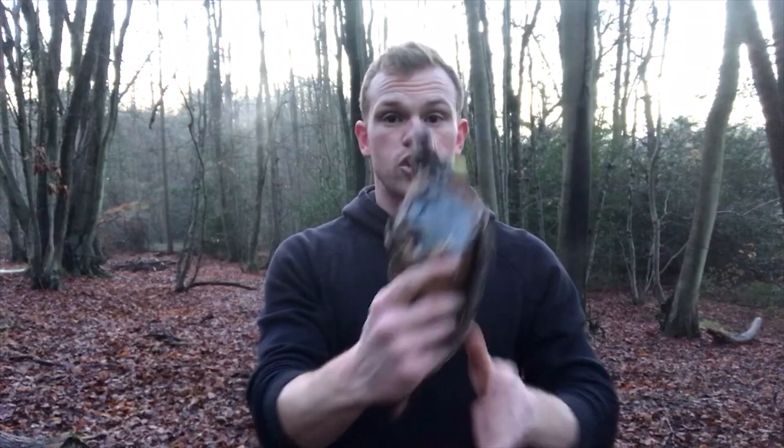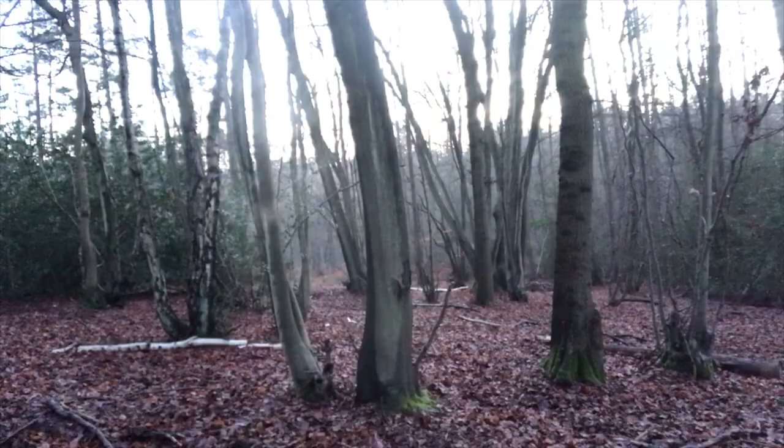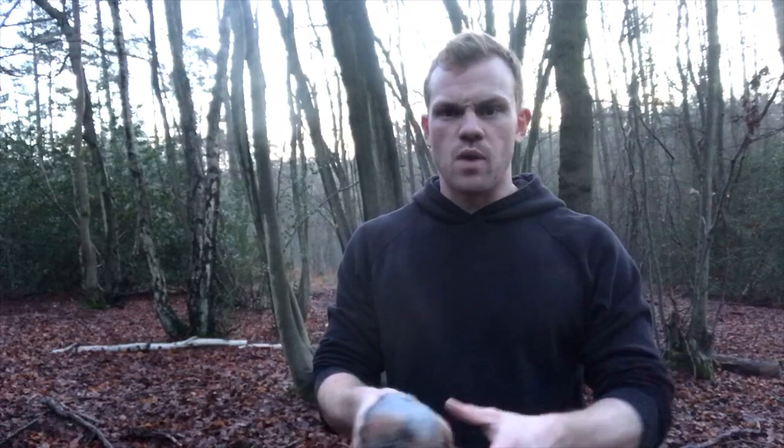Hey guys, how you doing? It's Christmas Eve so I've got a bit of a Christmas special for you out in the woods. We're going to do cooked partridge — partridge in a pear tree. I'm going to show you how to butcher this up and cook it on a little tin dish with a bit of a different fire setup, and then eat the little bugger. Stay tuned, let's get into it.